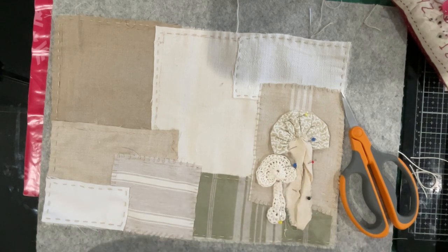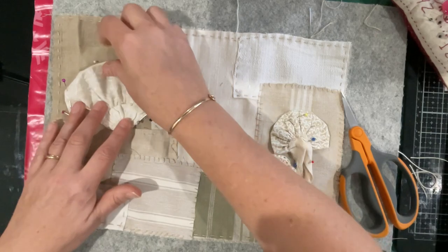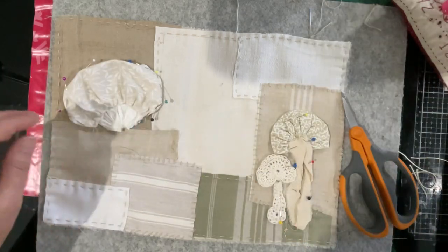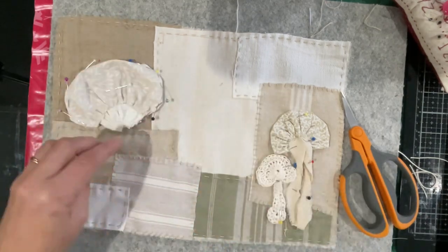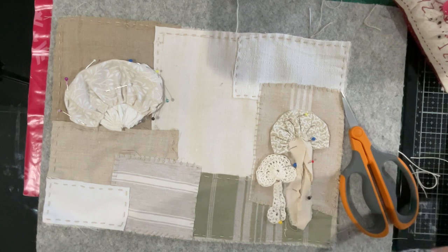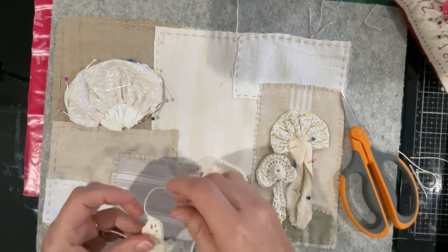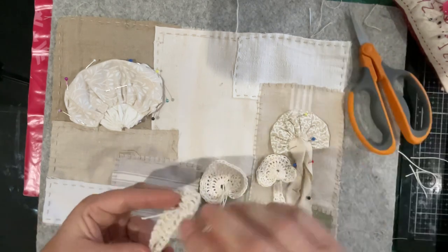I'm happy with that. I do want this big bad boy to be somewhere - maybe he's going to go there. Let's pin him for now. I haven't thought about his stem yet and I'm not too worried about it at this stage - we'll see what thickness sort of happens down here before we get too carried away with stems, because they're sort of a little bit last thought. So I can trim that and I'll put a crocheted mushroom next.